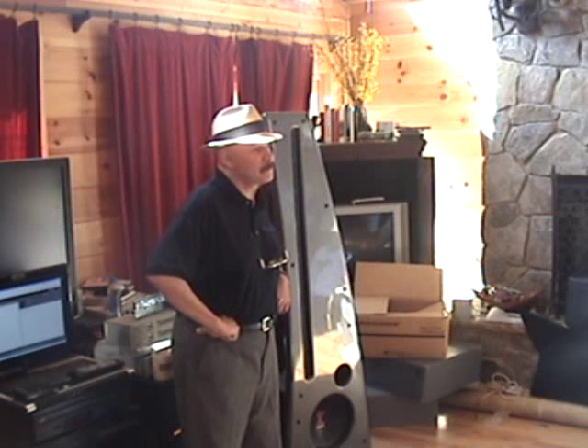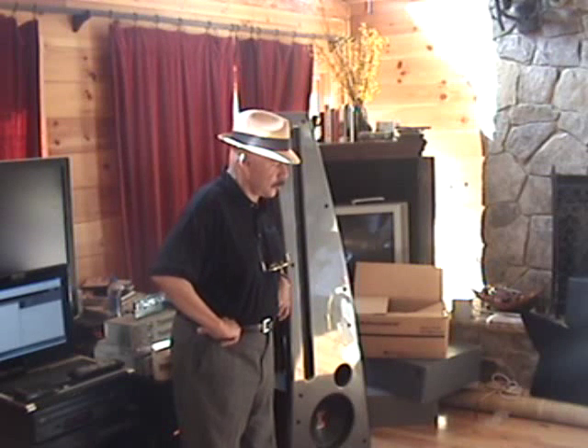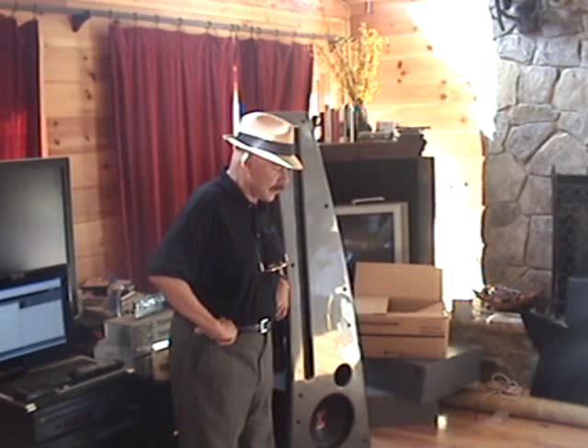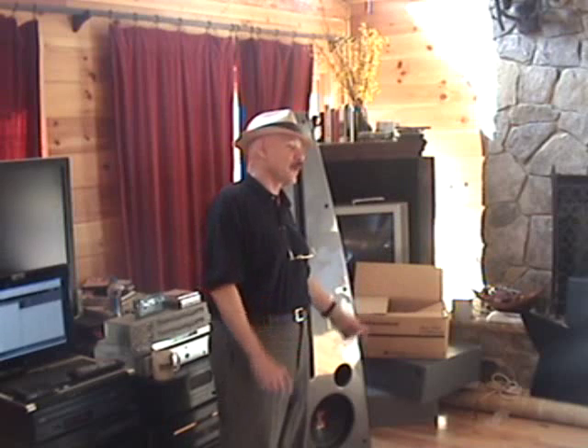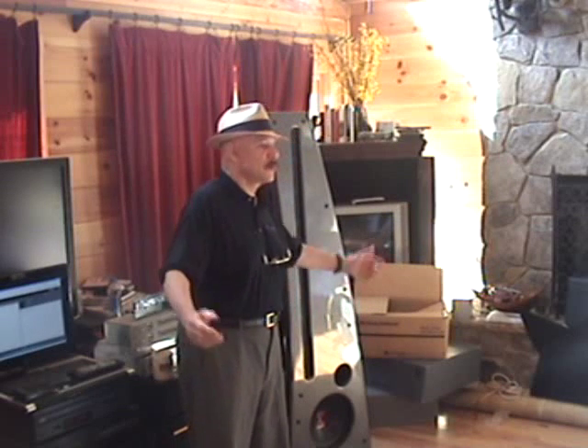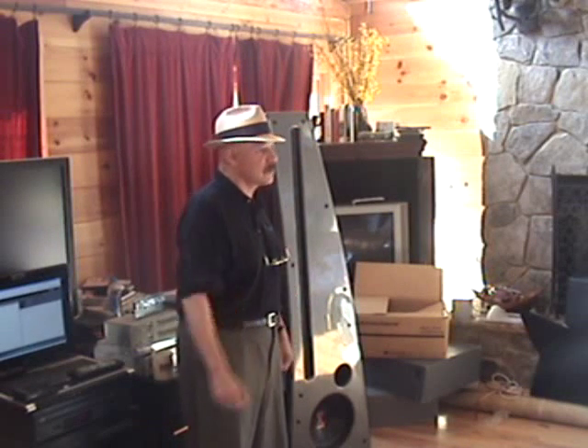I have a Carver CD player for my CDs, and for preamps I alternate between a C1 and a C4000. That's my system, and that way I get to use Sonic Holography.